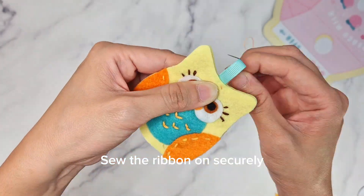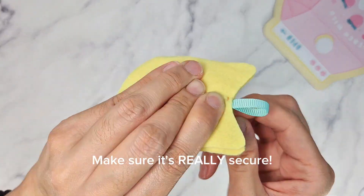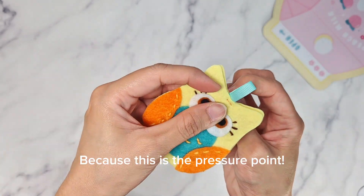Sew the ribbon on securely. Make sure it's really secure because this is the pressure point.